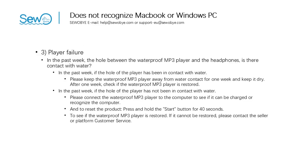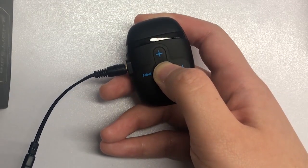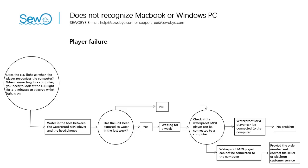Three: player failure. Has the hole between the waterproof MP3 player and headphones been in contact with water in the past week? If yes: please keep the waterproof MP3 player dry without contact with water for one week, then check if it is restored. If the hole has not contacted water in the past week: connect the waterproof MP3 player to the computer to see if it can be charged or recognized. Also reset the product by pressing and holding the start button for 40 seconds. If the player is not restored, please contact the seller or platform customer service.